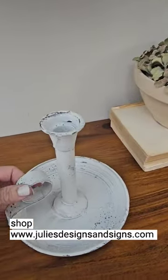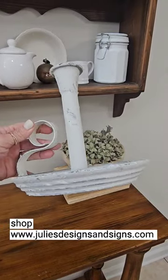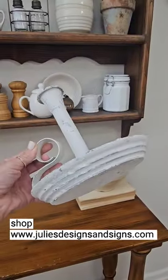This is the Wimberley Tapered Candle Holder and I wanted to show it to y'all in person because it's so much bigger and more beautiful than the pictures on the website.